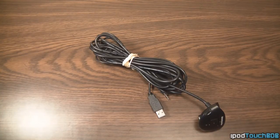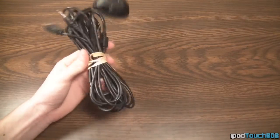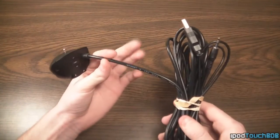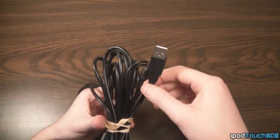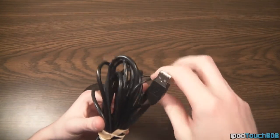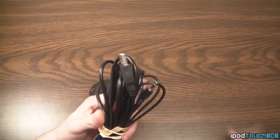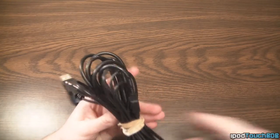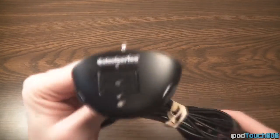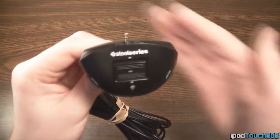Before we look at the headset itself, let's take a look at the audio mixer. This end is actually split into two pieces that run into one cable. We have our USB, which goes directly into your Xbox to get audio out, plugging into one of the USB ports. Then this 3.5mm jack plugs into that adapter I showed you a second ago — that's how you get audio to your headset from the Xbox. You can see it has that form factor that plugs into your Xbox right there.